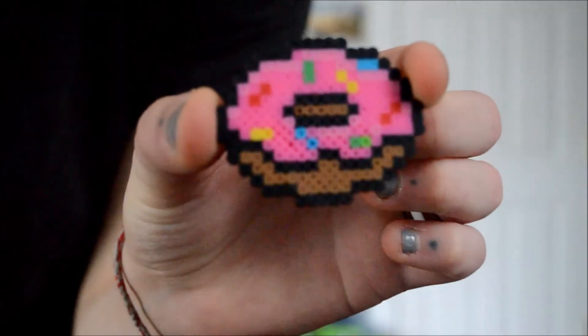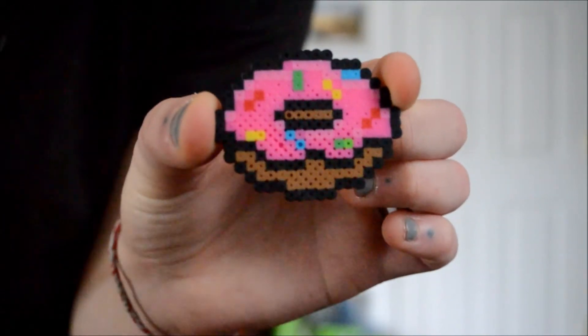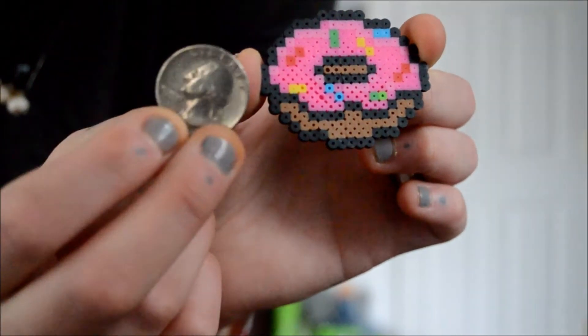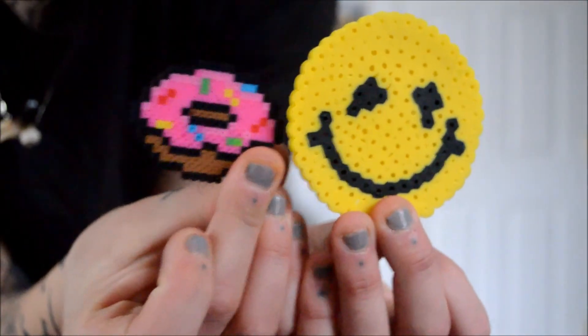Compared to the regular size perler beads, which are gonna be much bigger, and I'm gonna show you what I mean. Here is a donut I made — as you can tell, it's quite detailed. Here's a quarter next to it to show the size. Compared to a smiley face — there's a brown and a yellow one. The yellow one is the size of the mini one.